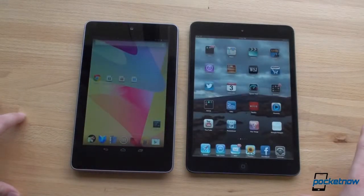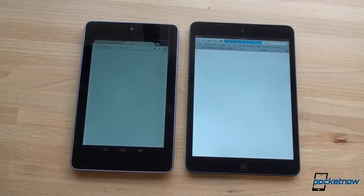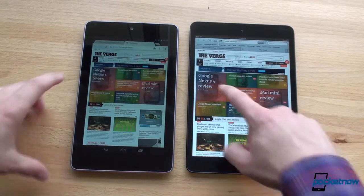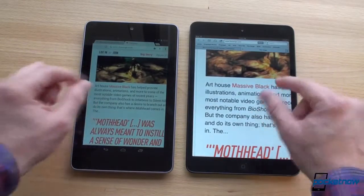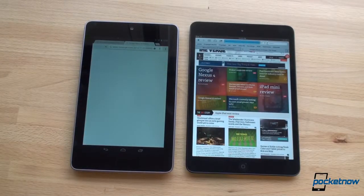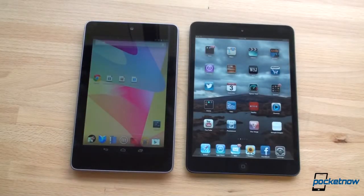Let's do one more internet test — loading up The Verge, another image-intensive website. One, two, three, go. A little slower on launch on the Nexus 7. That was a tie — let's call it a tie. Text clears up much faster on the iPad mini. Let's go to the Nexus 4 review and see which gets there first — again a page with a lot of images and content. That was another tie.